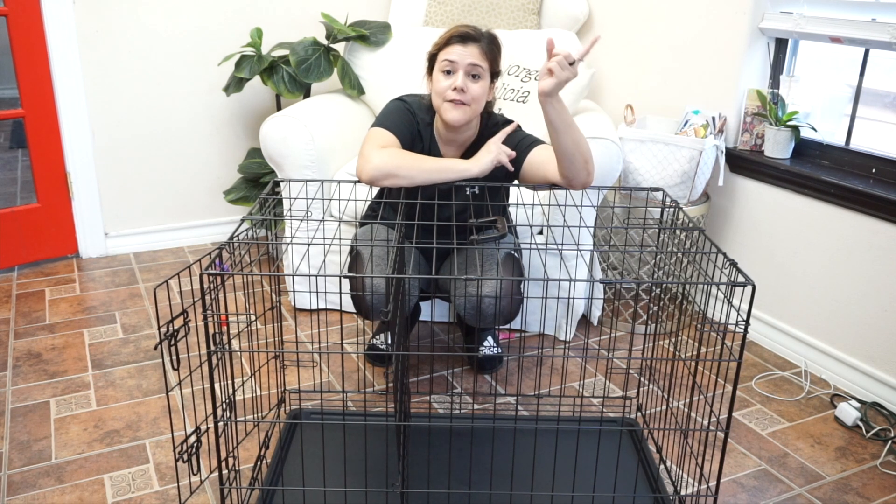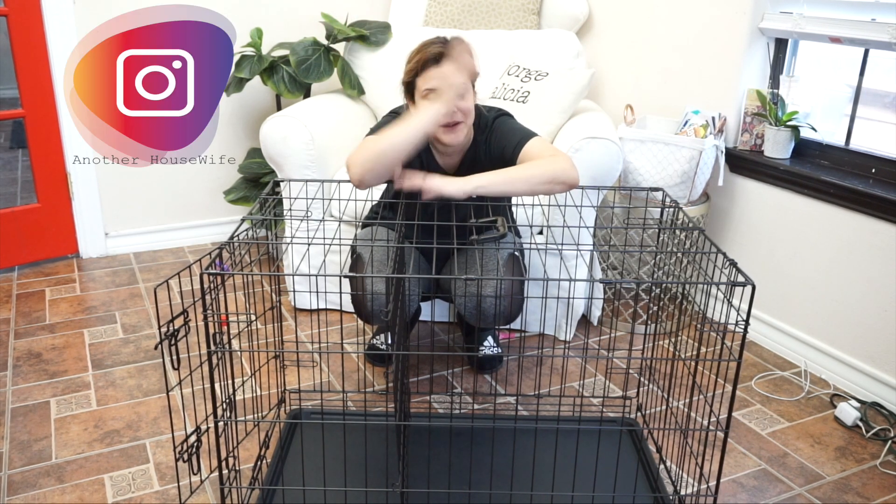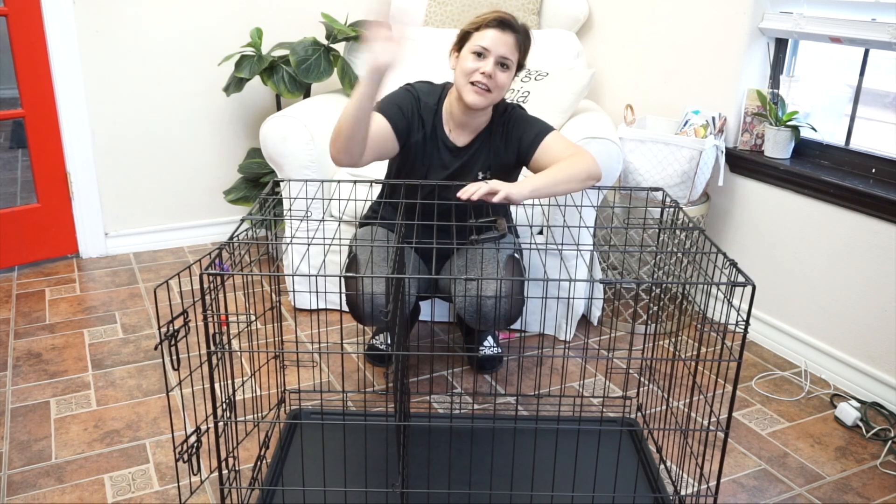If you want to stick around and subscribe to my channel, don't forget to like and subscribe. If you want to follow me on Instagram, you can follow me on Instagram. Thank you so much for watching guys, I'll see you in my next one — bye!